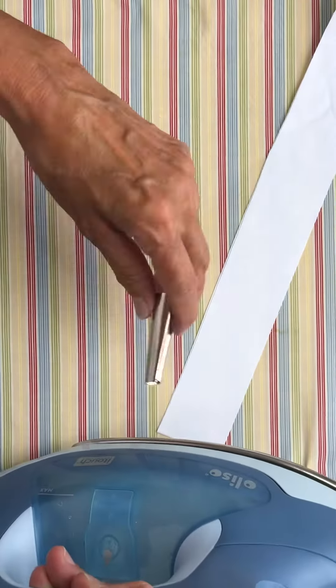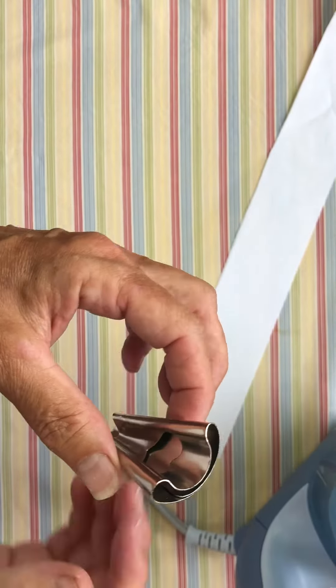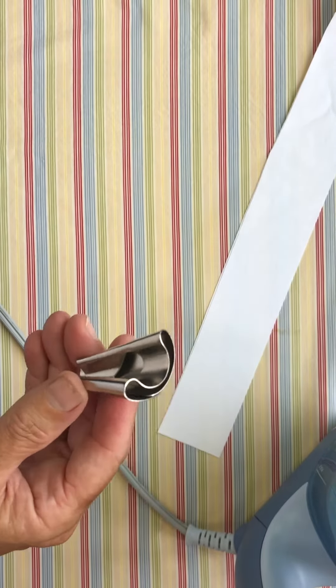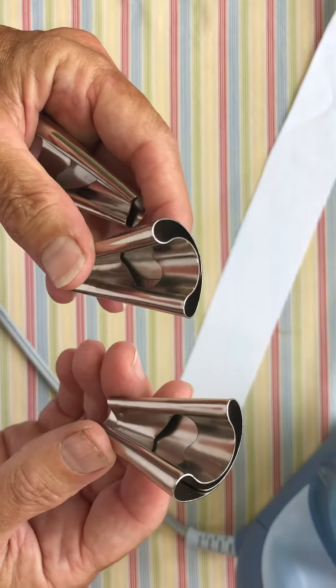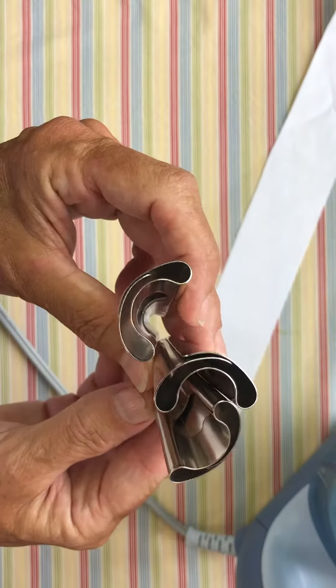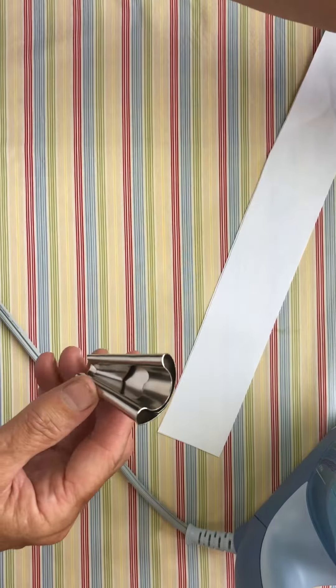I'm going to try to demonstrate how to use this one of three rug weaving tools. When you buy them — and I remember buying this in 1996 or so — they come in a set of three, because when you're going to weave or braid a rug you have three strands. So two people can join me in this fun.